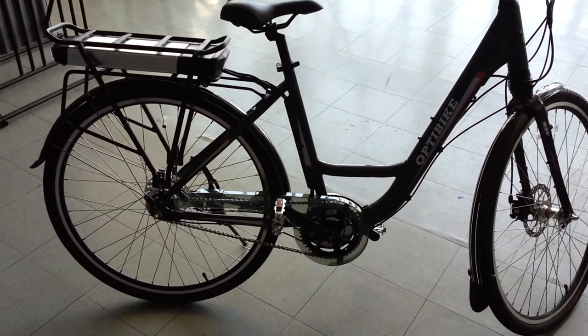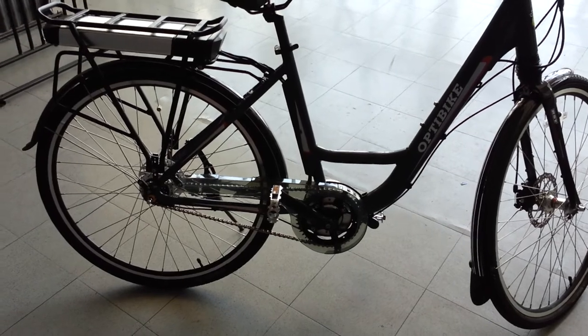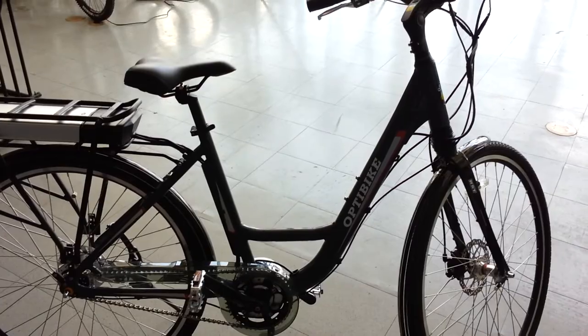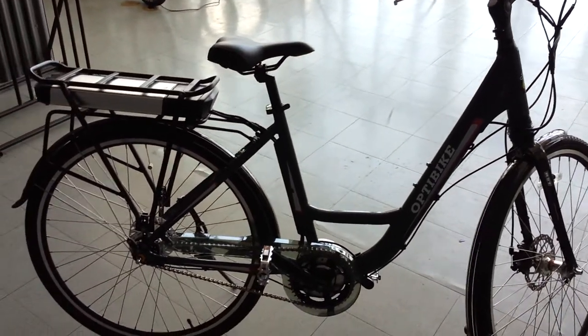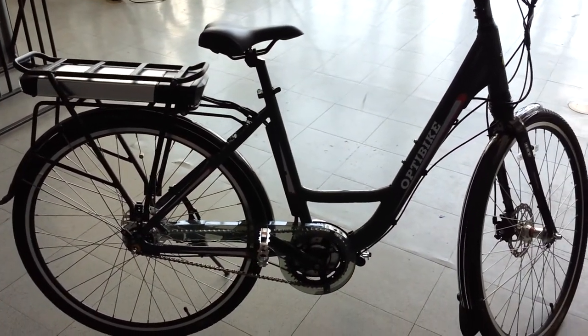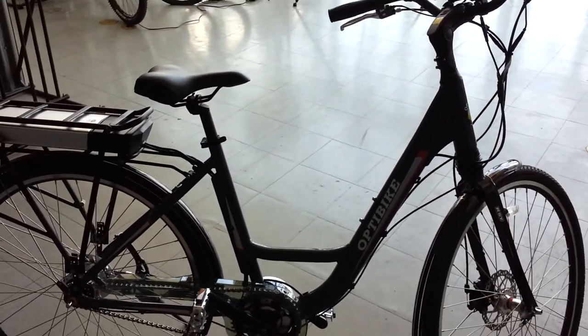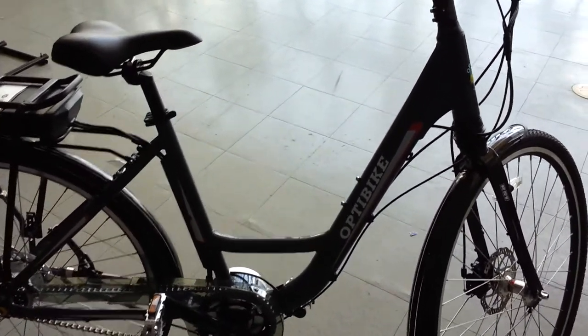With that mid-drive motor and the Nexus Shimano internal gear hub, you can just ride around and ride up hills really easy. It's just a really nice bike if you're thinking about casual riding around town and want something easy to get on and off. Then the Pioneer City is really for you.